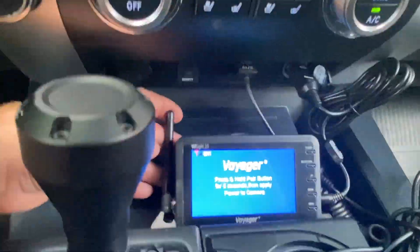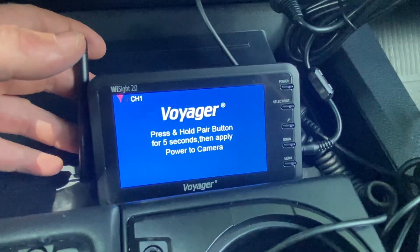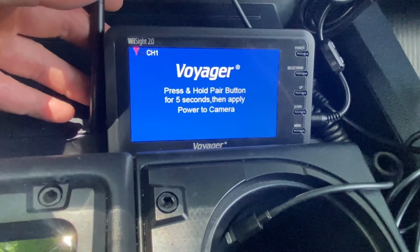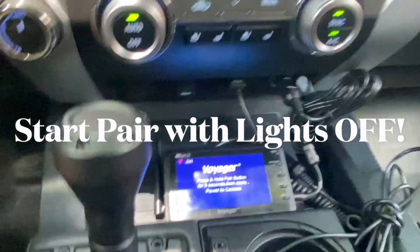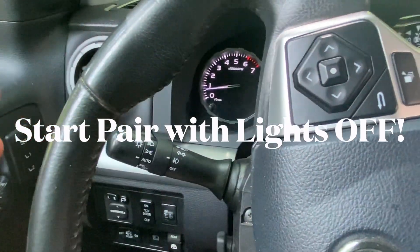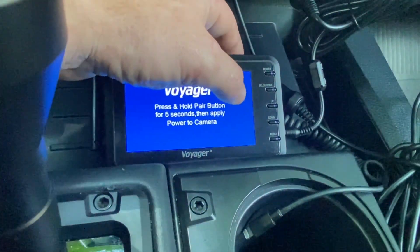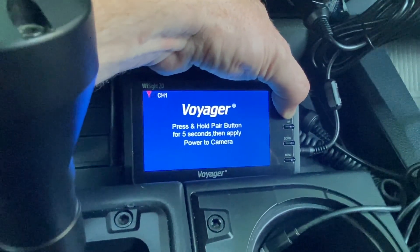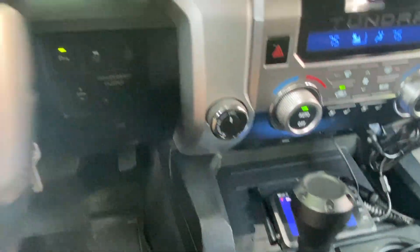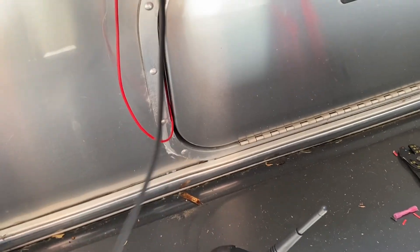Pairing is a pretty simple process. I plugged it in and it says: press and hold the pair button for five seconds, then apply power to the camera. So we'll turn the camera off by turning our lights to auto — it's daytime so lights are now off, no power going to the camera. Then we hold the select pair button for five seconds: 1001, 1002, 1003, 1004, 1005. It's now trying to pair. We'll turn the lights on so we should have power to the camera. But the reason it didn't work is we didn't hook in the connector to the camera.